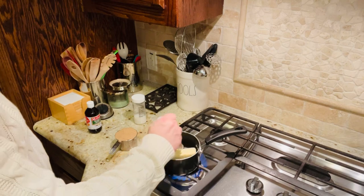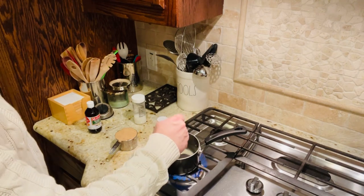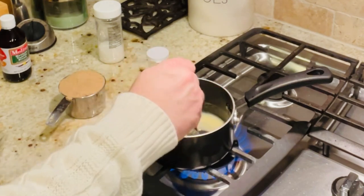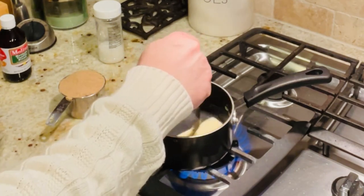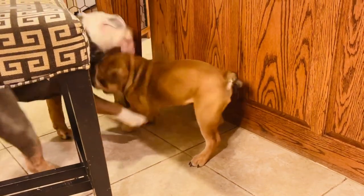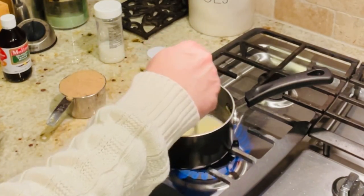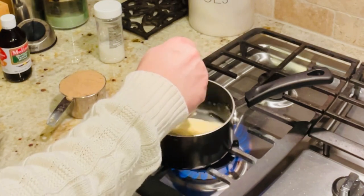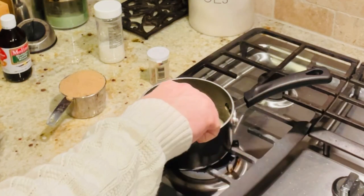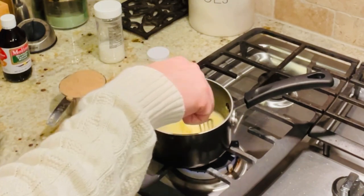If you hear any strange noises in the background, I apologize — that's my dogs. I have little Winston in his crate and Simon is visiting him. I have to keep Winston contained so I can do this video. So I'm melting this butter; I'm going to lower the heat a little bit so we don't burn it.